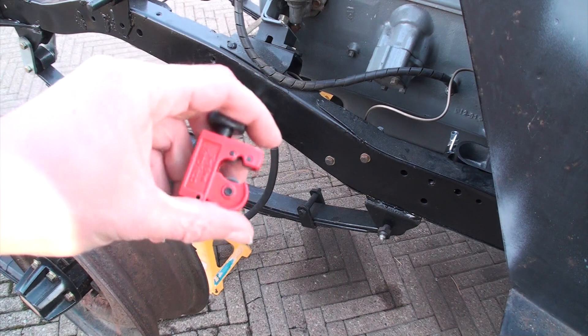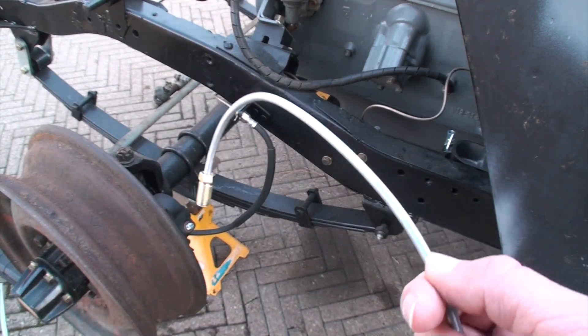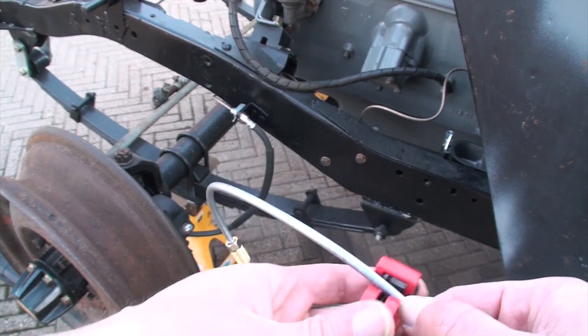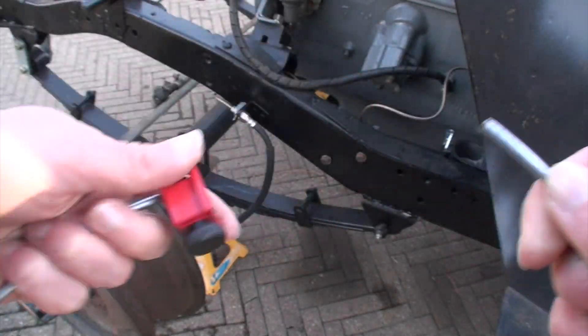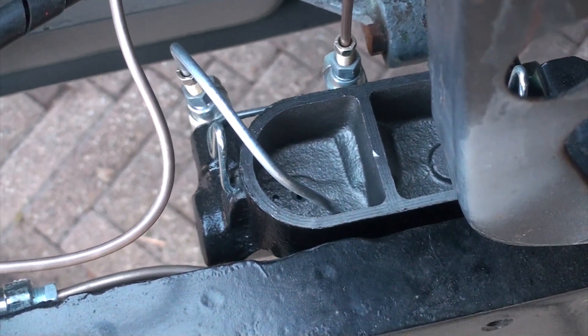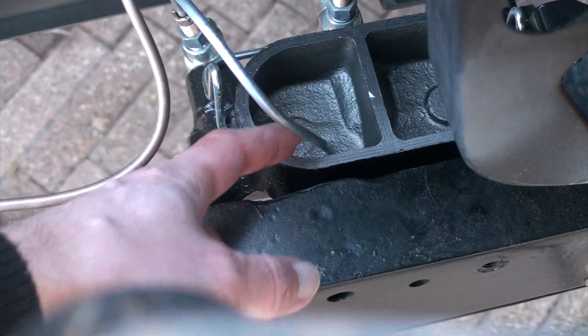From here I can guesstimate how much material I need, cut it to length and bend it so it goes and just touches the bottom of the master cylinder. The kit comes with a tube cutter and we'll use it here. With it cut, I just fitted it and bent it so it's touching the bottom of the master cylinder.